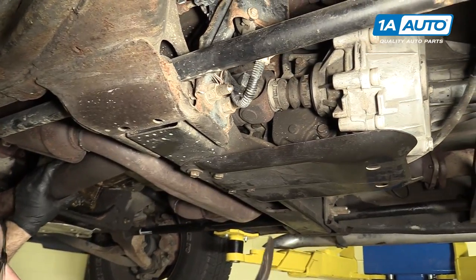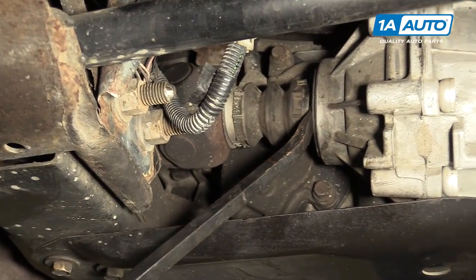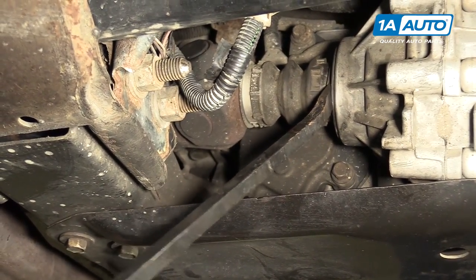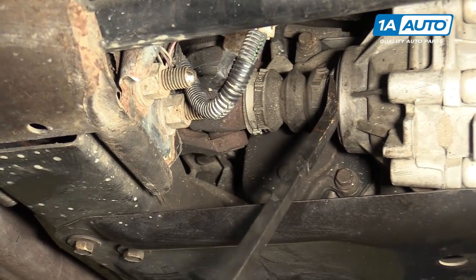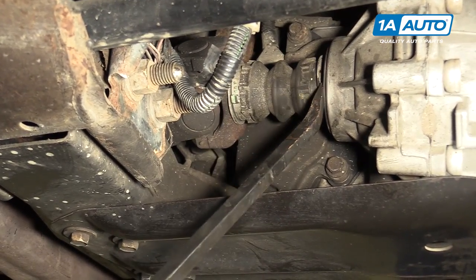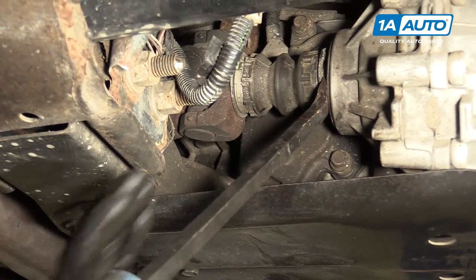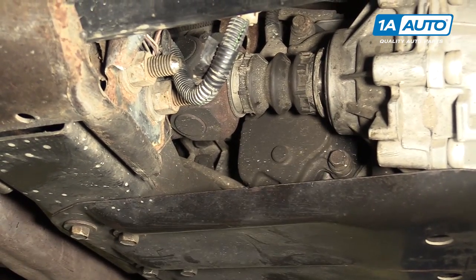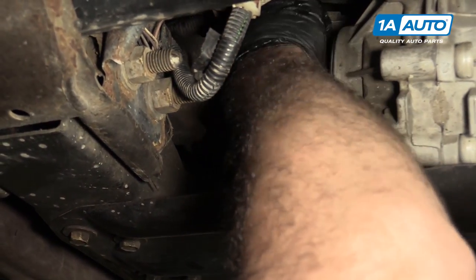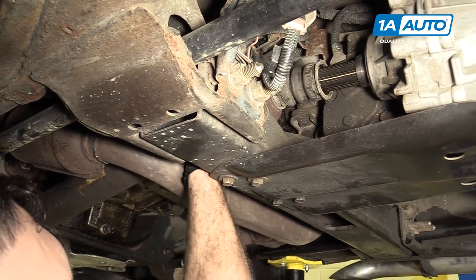This drive shaft can actually be pushed backwards and then we'll spin it out of the U-joint. With the drive shaft in one hand, I'll take a large flat-bladed screwdriver and work it under this boot and try to push it off. As I spin the drive shaft, there is a lip that has to get over. Once the lip is off of there, you can slide the drive shaft out of the transfer case.